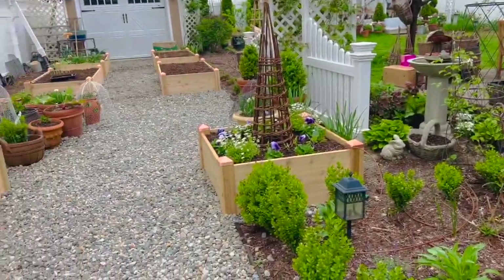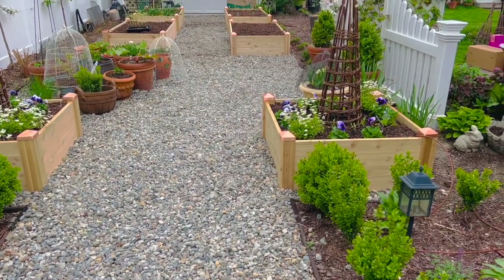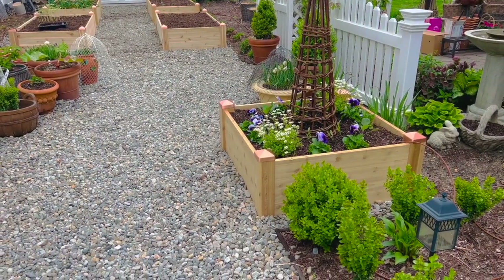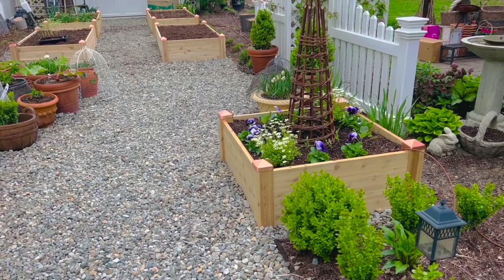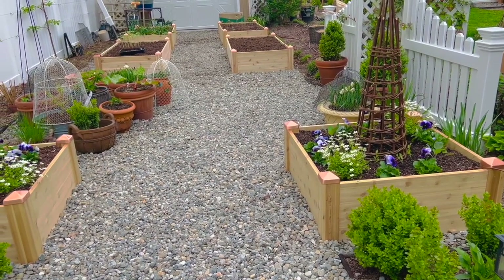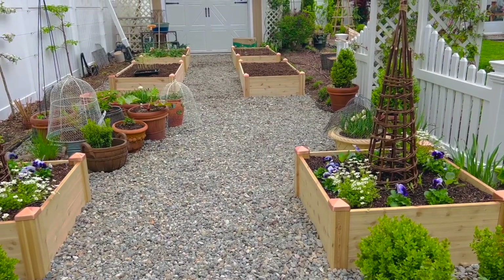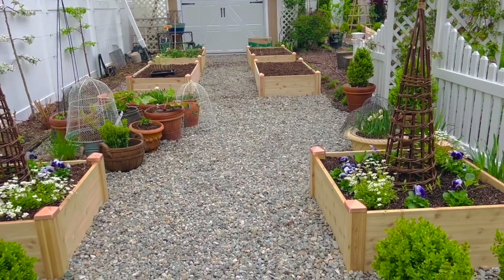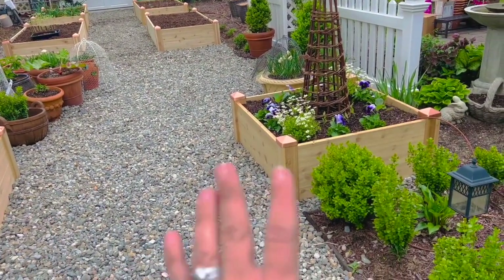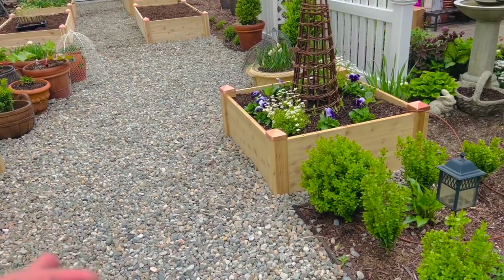Oh, they look so good. These are three-by-three cedar beds from Gardener's Supply Company. I really made sure — these were an investment. My first beds were my initial step; I'd never had raised beds before, so they really were not holding up. They were held together with dowels in the corners and were just starting to buckle and break. These are built like a tank. Mark put them together really straightforwardly — they have beautiful steel brackets inside.